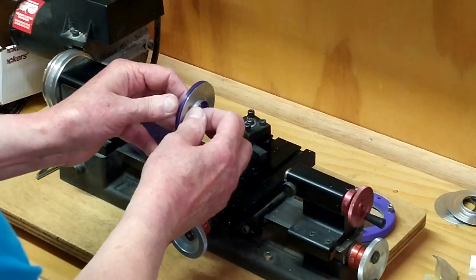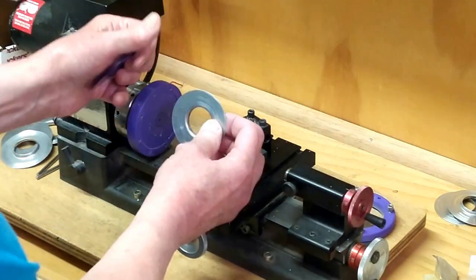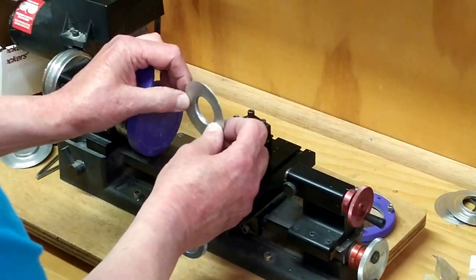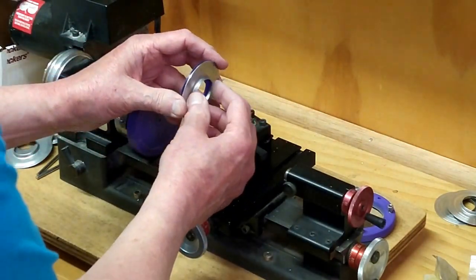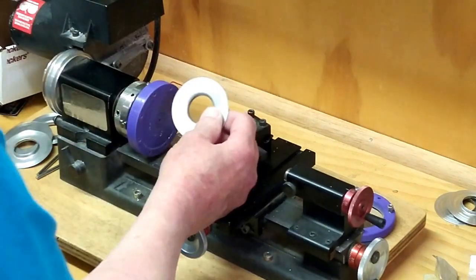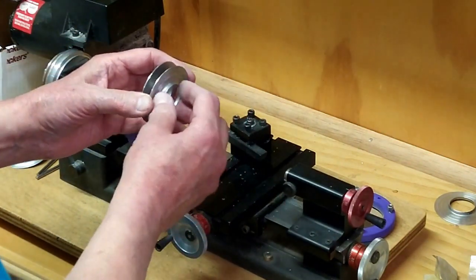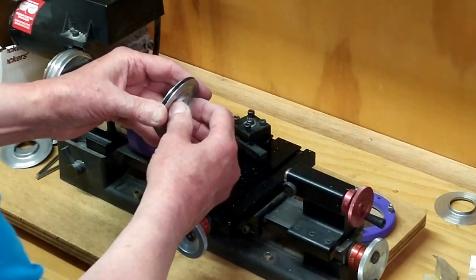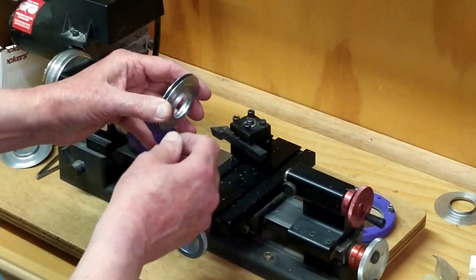I'm taking the template and just checking these to make sure that they're reasonably flat. This is fairly soft material, and when you push that on and off that brass line you can distort it a little bit, so you have to be a little bit gentle with it. With that flange being the same height as the next one, it stacks up on the brass tube and that spacing should be nice and even.